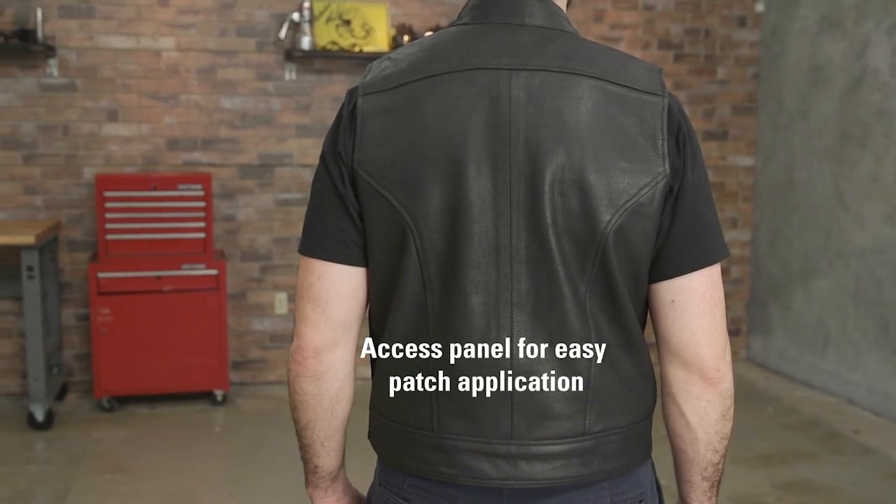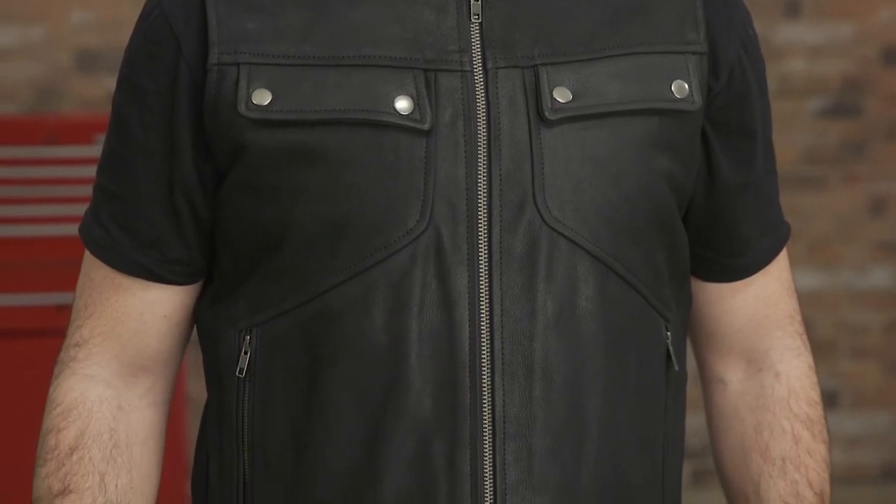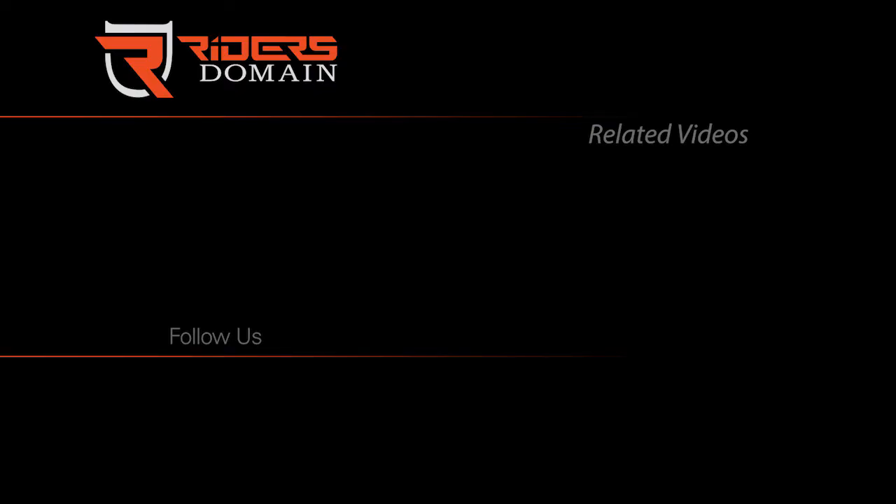Both the Nomad and Renegade leather vests are available in black, sizes extra small through 3XL. For more information on the Nomad and Renegade, check the description and be sure to follow Riders Domain for more product spotlights and motorcycle reviews.